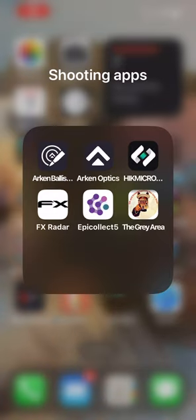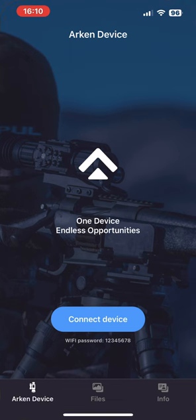Welcome back to the channel. Here's a little run-through on what you need for your Arcan Zulus apps. As you can see, we've got the Arcan Optics and Arcan Ballistics apps.